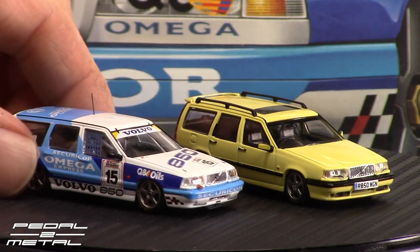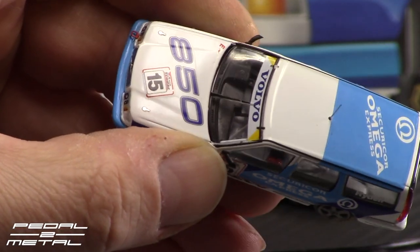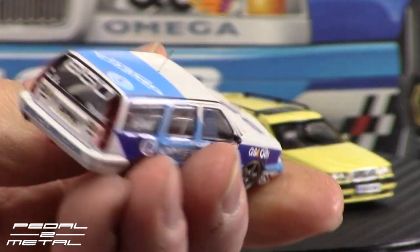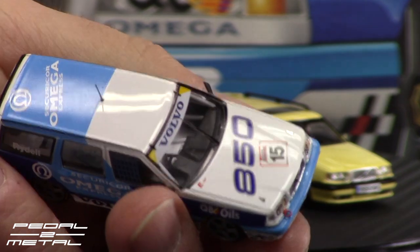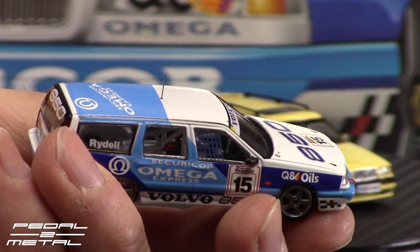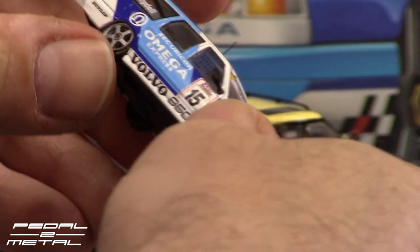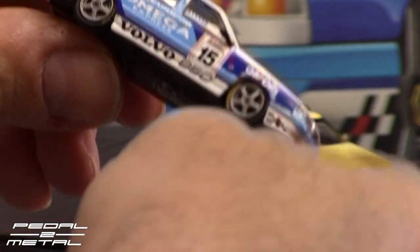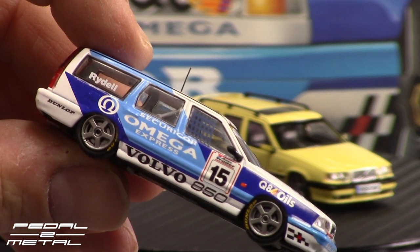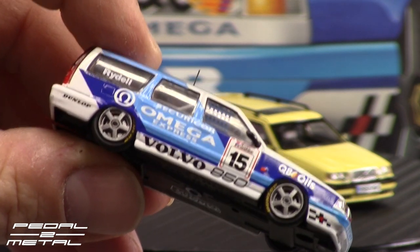We have many, many details on the interior. You can see right there — there's a tiny antenna on the roof that is really delicate. I don't want to pierce my skin with it; I'm pretty sure it's metal.